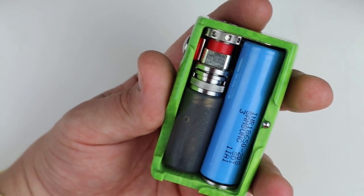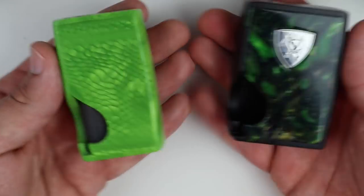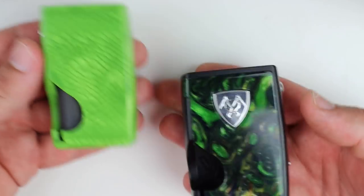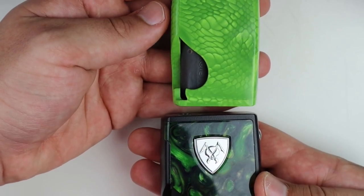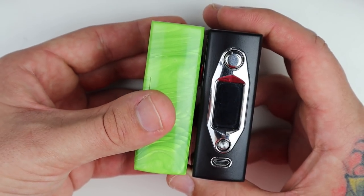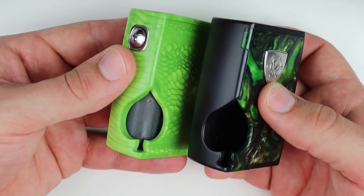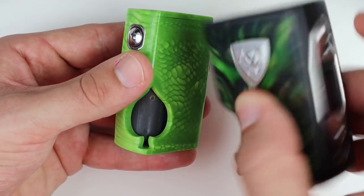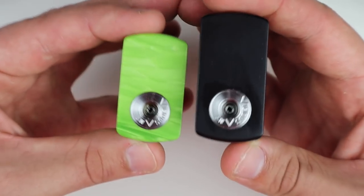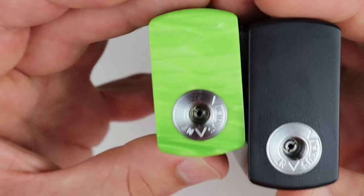I just wanted to show the size difference - here we have a YeeHee Spade and this is the mechanical. They're about the same in height, both 18650s, but you can see the one without the chip is much skinnier because it's not housing a chip - it's just a much smaller mod. Both have the spade cutout on the front. The one with the chip has a fire button in the rear and the mech fires directly from the front. Both have 510s in similar placements. This one is a limited number run - it says number 263 on the top.